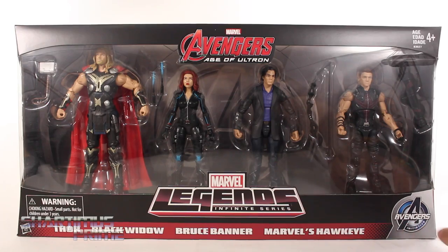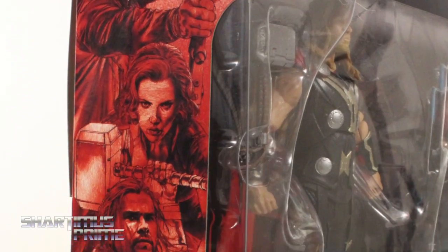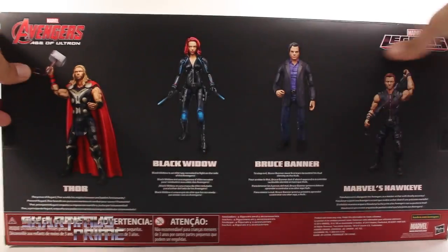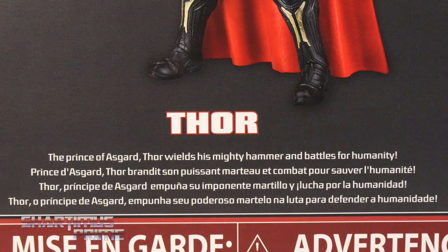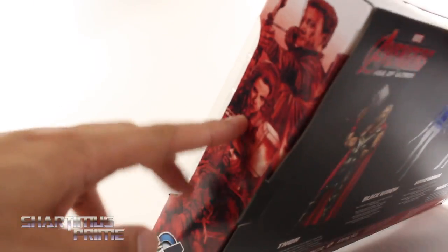I like how we get the Avengers Initiative right over there at the very bottom, and then on the side right over here you get this image in red and you see all four characters, but of course Bruce Banner is in his Hulk form over there. Then on the back of the packaging, you can see there's a read-up on Thor — if you want to read it, pause it now. And then on the other side of the packaging you can see the same red image right over there.